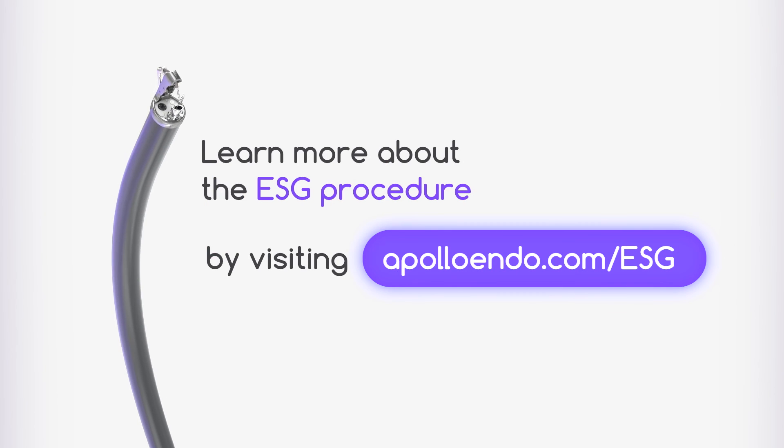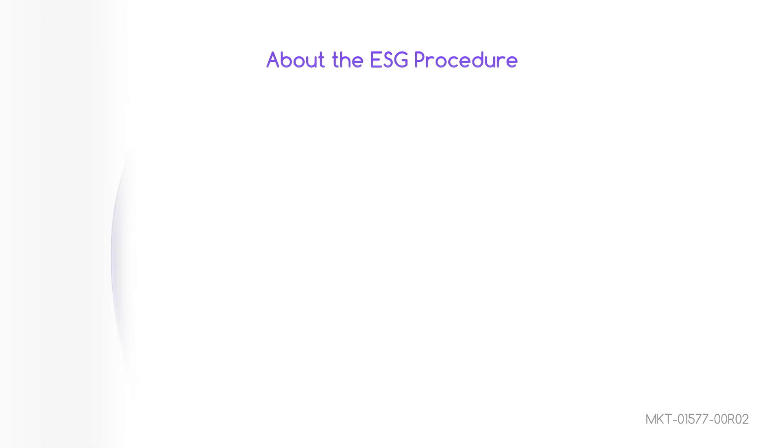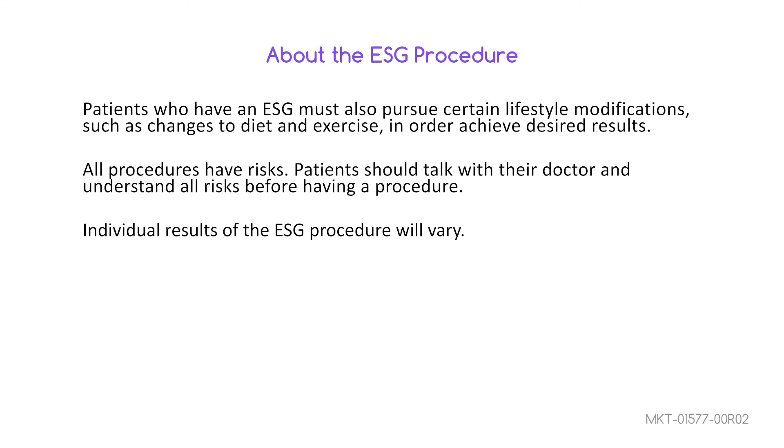Learn more about the ESG procedure by visiting apolloendo.com/esg. Patients who have an ESG must also pursue certain lifestyle modifications such as changes to diet and exercise in order to achieve desired results. All procedures have risks. Talk to your doctor and understand all risks before having a procedure.